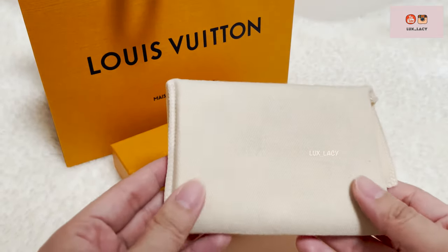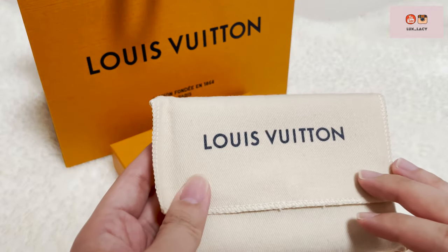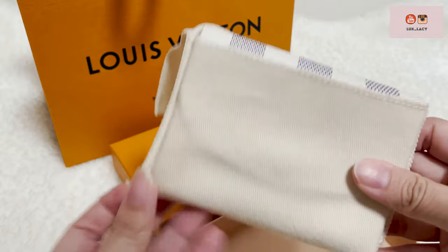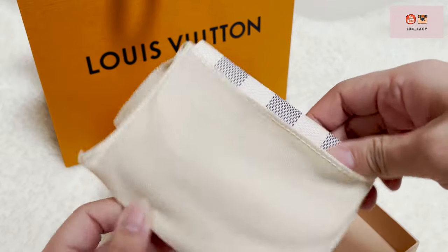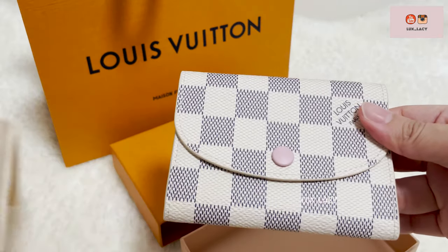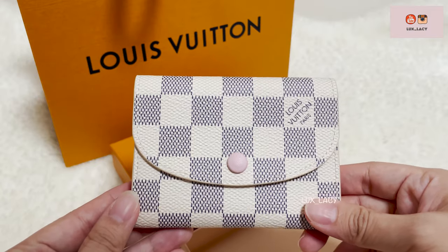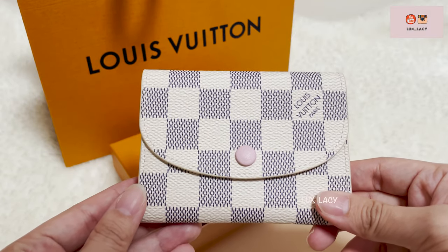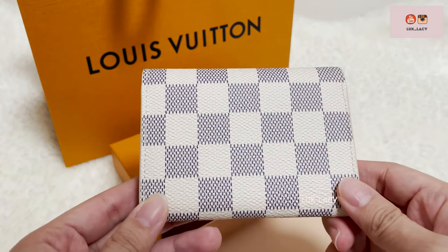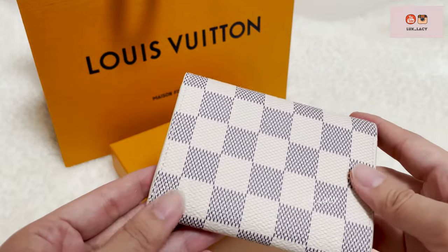Without further ado, let's unbox this SLG. Did you guess it correctly? I got this LV Rosalie coin purse in the Demia Azul with a pale pink rose ballerine interior. It was such a popular piece that my local LV boutique had to place a special order for it, and only one piece came — so I actually placed an order without seeing the real thing.